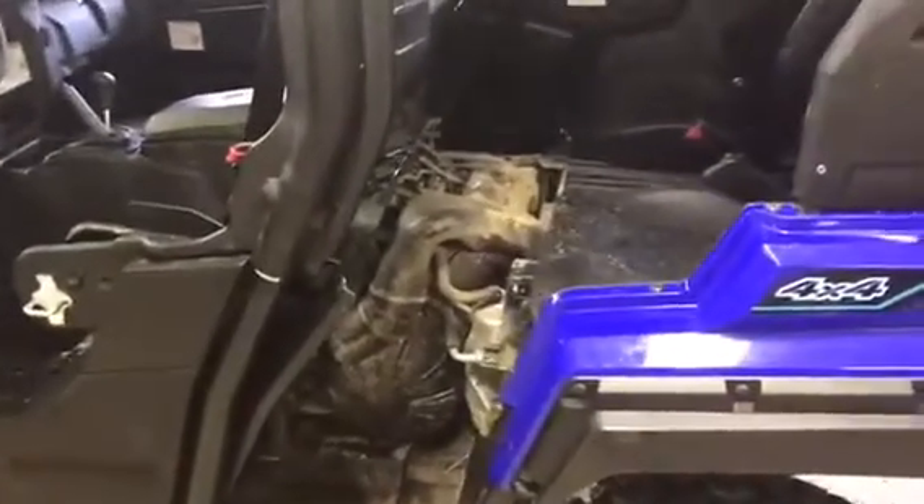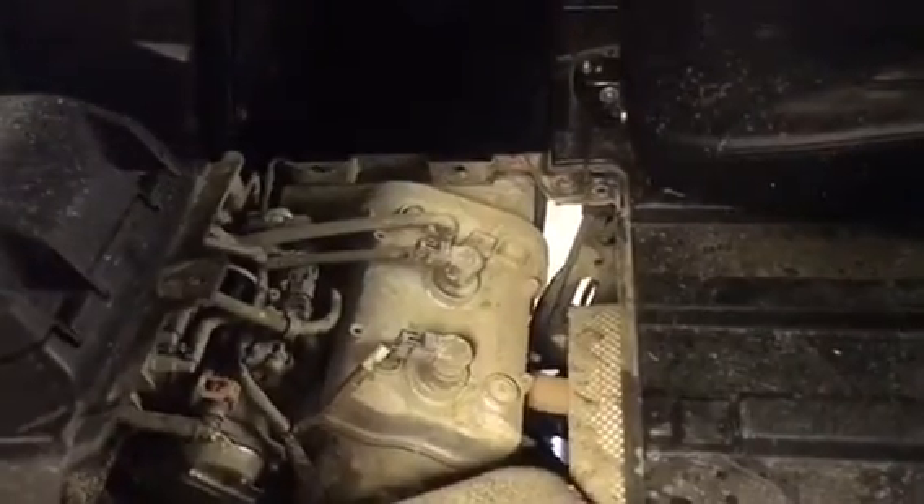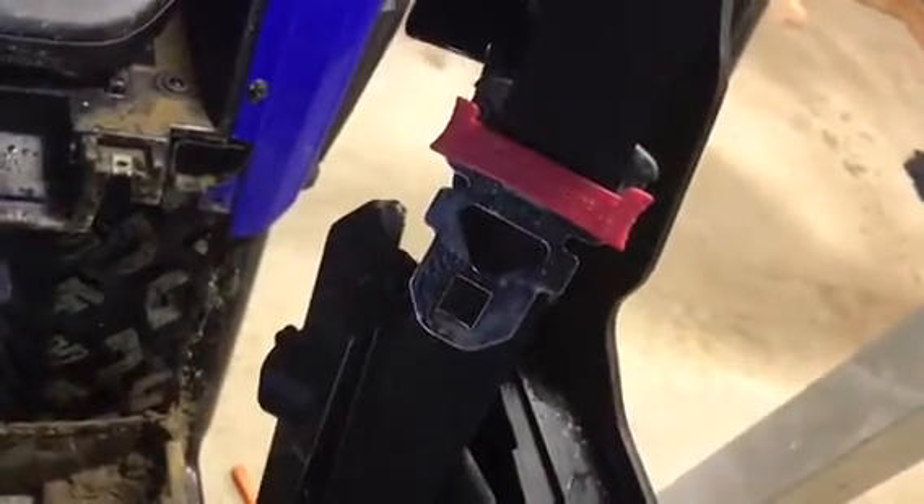Okay, so we've got the X4 torn apart to get to the clutch cover. Just wanted to go over a few things with you guys. The piece that goes over here where the cup holders are is held in place by — I believe there's six push pins, but actually there's five. Pull that out, and then this center floor section has to come out. You have several clips along here and the push clips, and then there's some 10-millimeter bolts. The seat has to come out also, and you have to take this little side panel off that has the seat belt going through it. Something cool I found — it does have a 12-volt accessory plug for the back seat passenger, which is kind of cool.